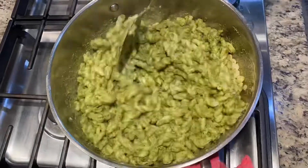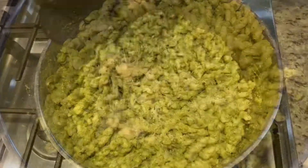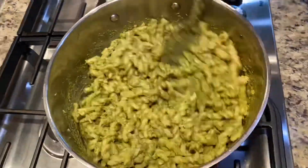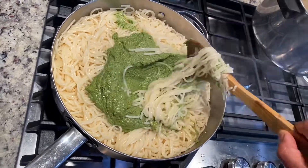Pesto is full of antioxidants and has a lot of health benefits. Once the pasta is heated, turn off the stove and your pasta pesto is ready! In this video we showed both pasta and spaghetti so you can try with either one.